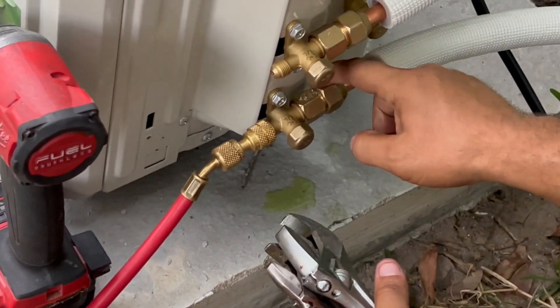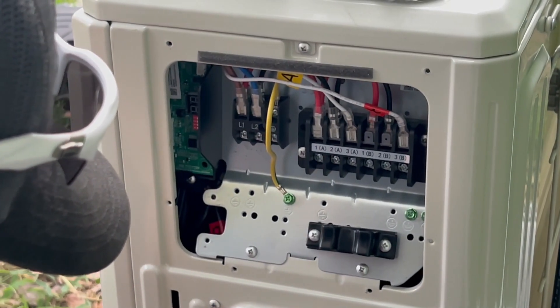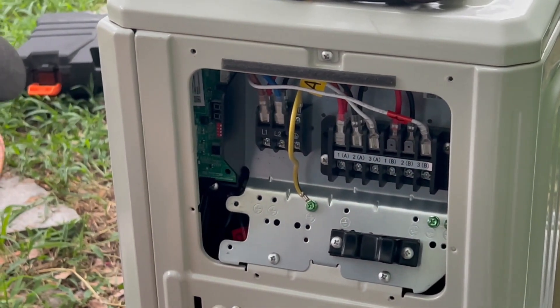The second time was successful and we don't have any leaks. You could have another one here, another one there. If you bought the right one, you'd have four heads and one compressor.